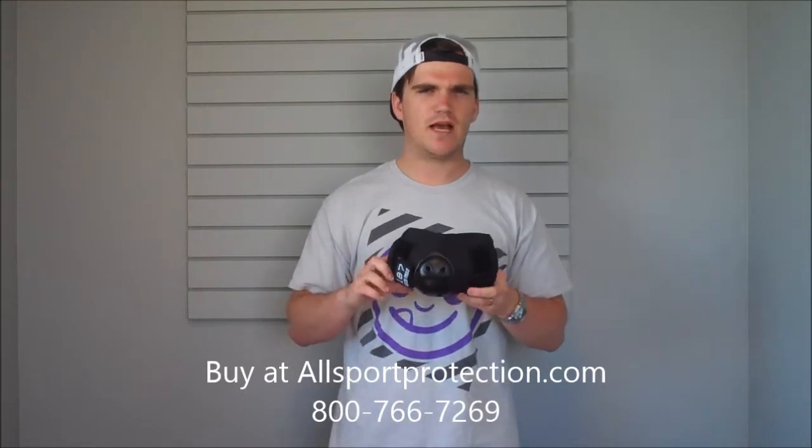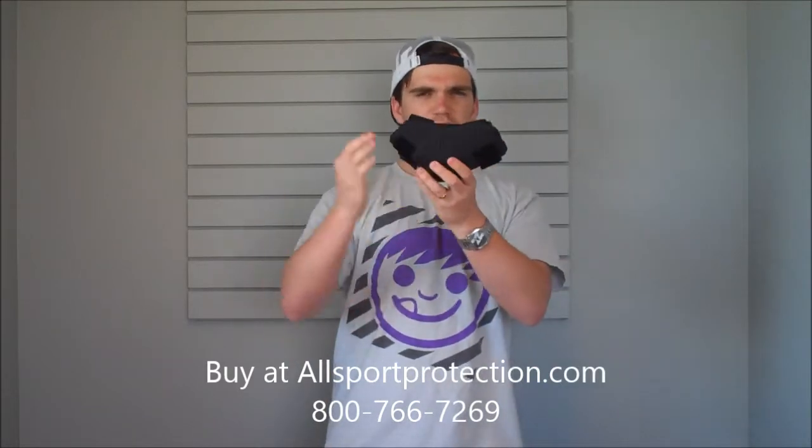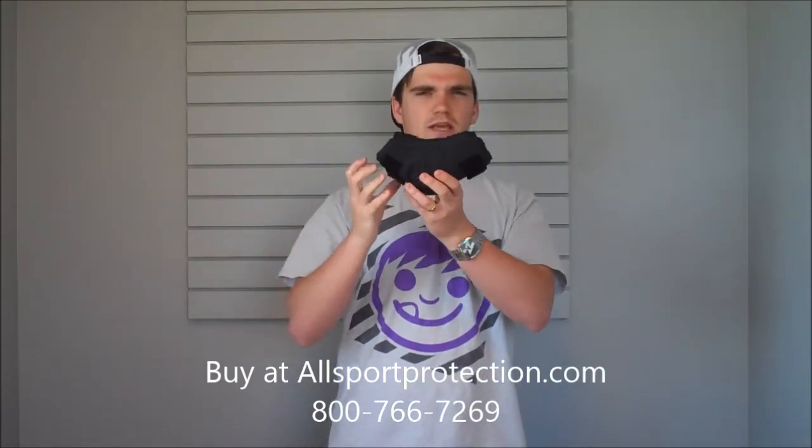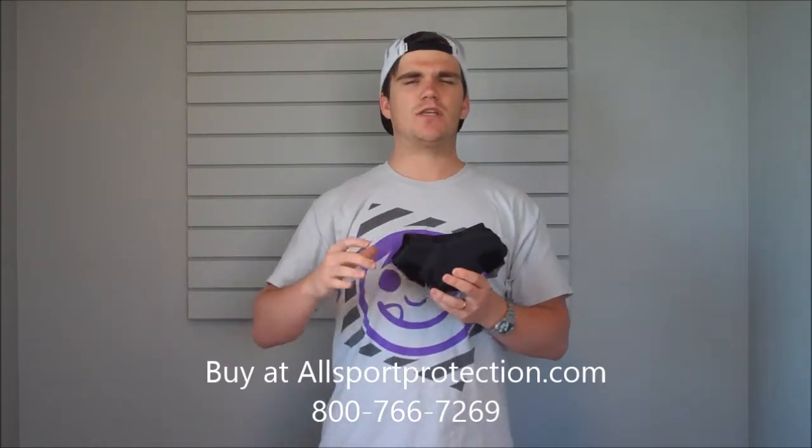As far as the design of the elbow pad, it's probably one of the better, more comfortable designs for elbow pads. It's got a contour design — as you can see, it goes in and out and it looks just like an elbow. What that's going to do is cradle the elbow pad, which is going to give you more protection because it's going to be more stable.